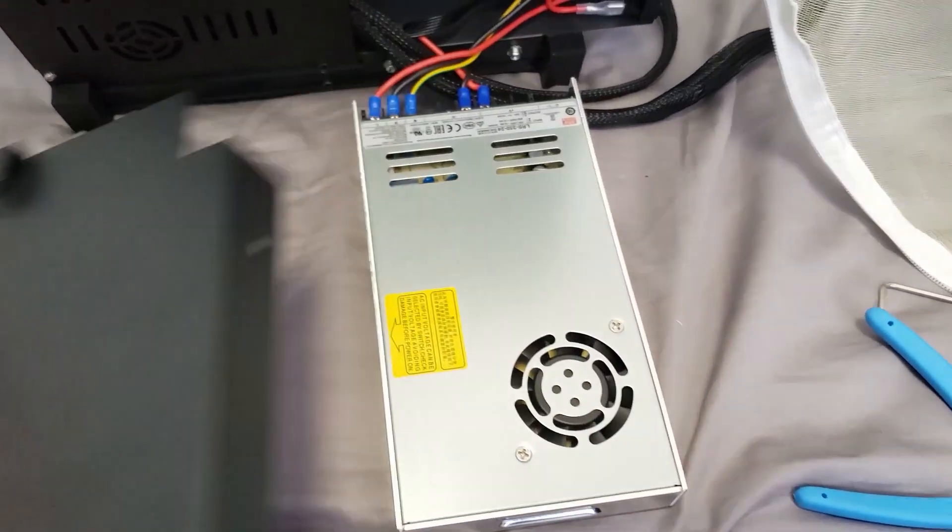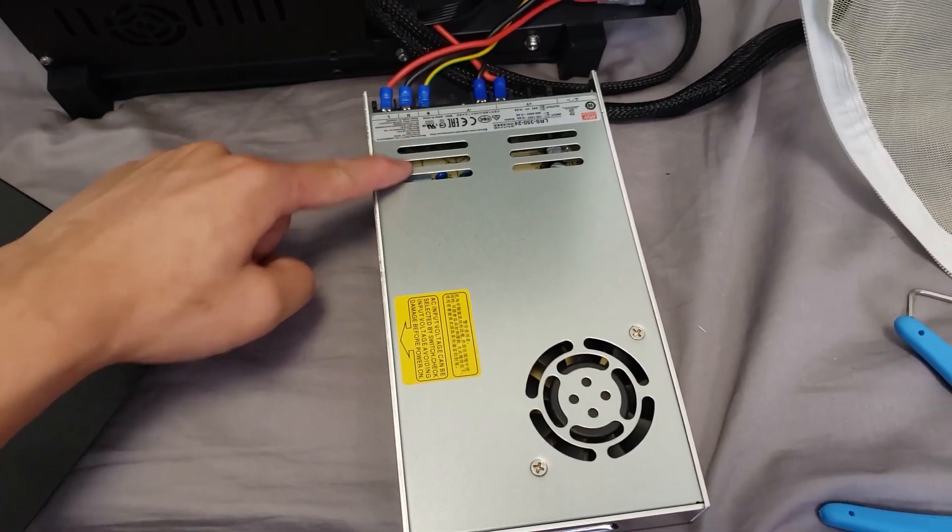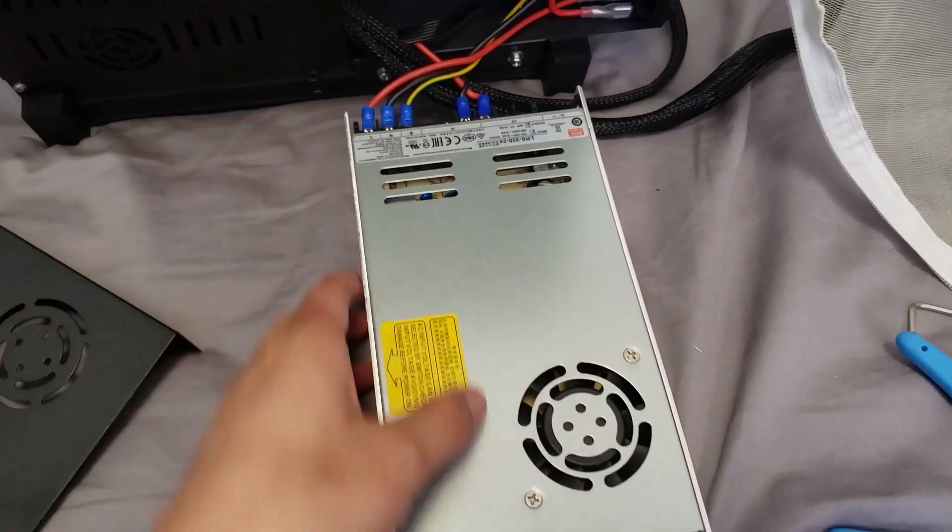There is one problem that I definitely think you should address, and that's to do with this. This is the power supply unit shroud that goes on the bottom of the printer. You can see that there is an intake for the air but there isn't actually an exhaust point. If you remove the shroud, you can see that there are supposed to be three holes cut out for the power supply unit to allow the air to vent out.